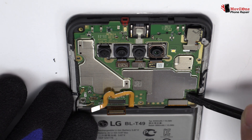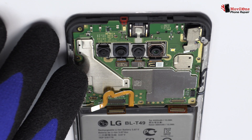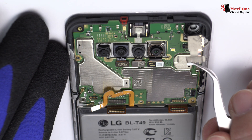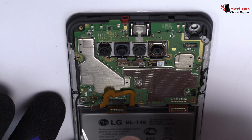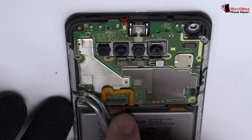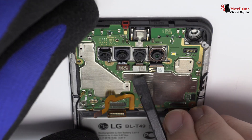Here we have the motherboard flex cable. We disconnect the front camera. We disconnect the two coaxial antennas. We disconnect the four rear cameras of the device.